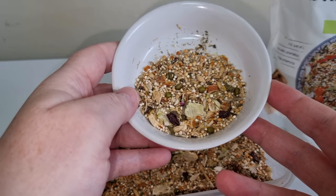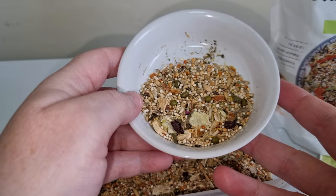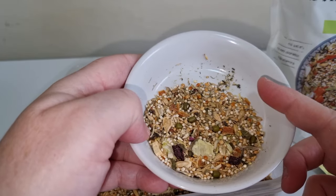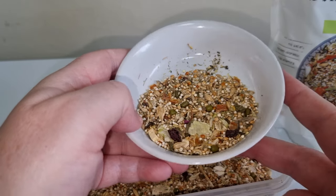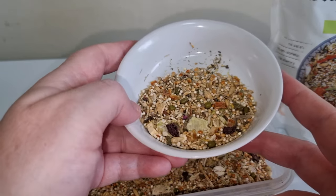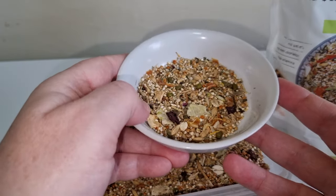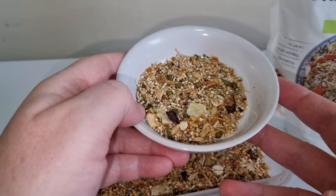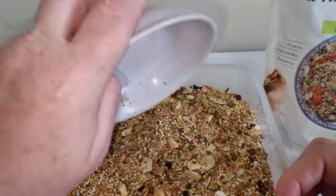Now this looks a bit different to the normal dwarf expert actually, because you can see those herbs sticking to the side of the dish. So it's got nice little tiny herbs in it — that's what I could smell before. It smelled nice and herby, and that's a good name for a hamster: Herby.